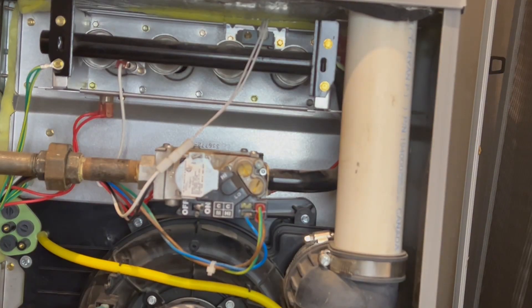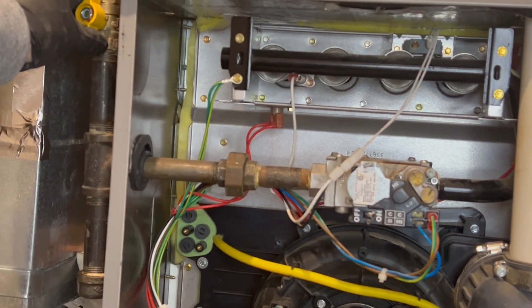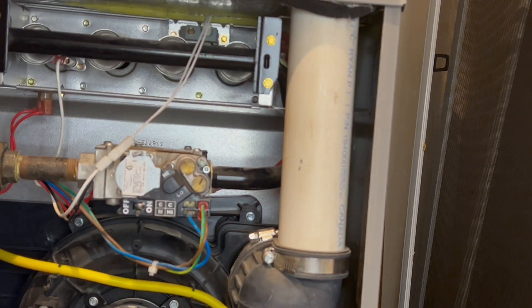Turn off power to the unit. Turn off the gas supply to the unit. For this gas valve we need an allen wrench. We will talk about other gas valves later.